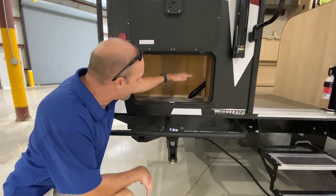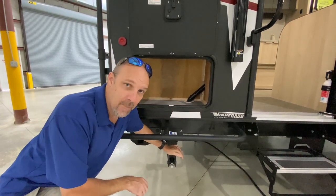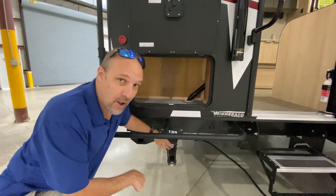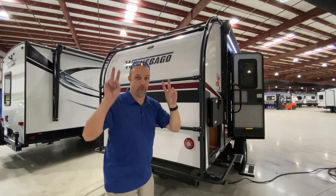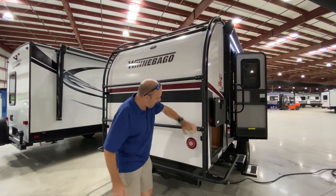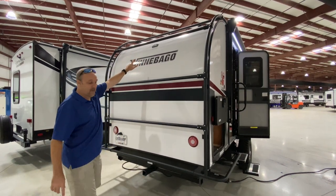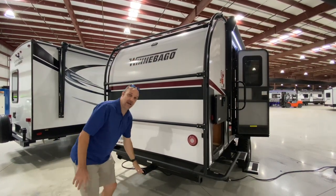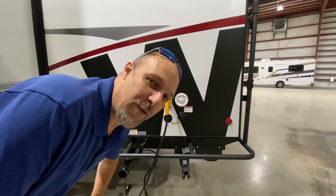There's a little bit of storage here in the back — it is tiny. Your jacks are manual, so when you get to where you're going you'll crank those down. The crush bars go all the way around, which is really cool. It is pre-wired for a backup camera, and there's also a utility hitch here for you to put some accessories on.